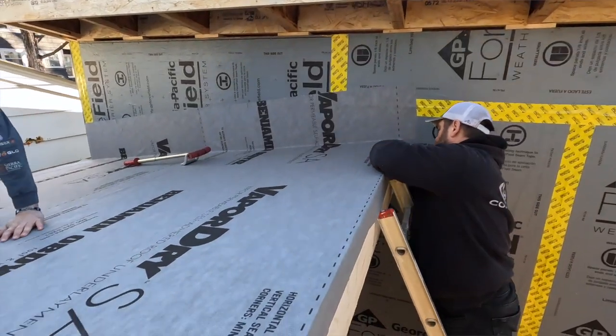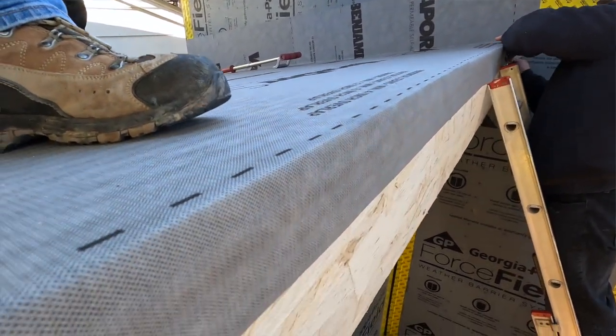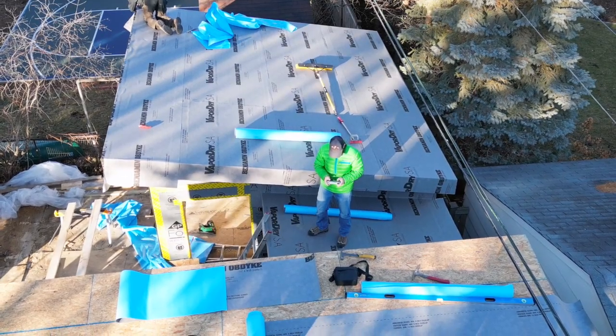Another advantage of Obdike's Vapor-Dry roofing underlayment is the ability to walk on the surface with confidence. Unlike a mechanically fastened system using a cap fastener or a staple to hold it down to the roof deck, because it's continually adhered, it's insanely grippy and there's no sag, there's no movement in it as you walk across that surface. So we've got a product that is vapor-permeable, easy to walk on, and giving us a good air seal across the entire roof deck.